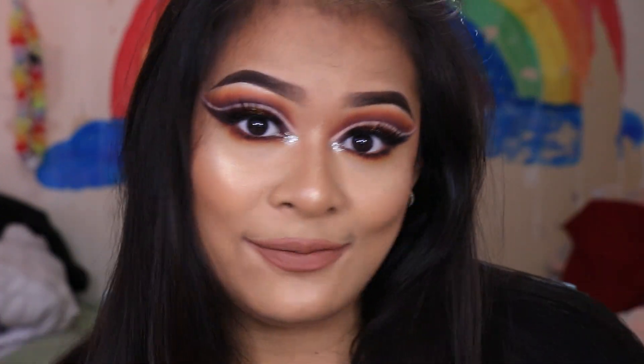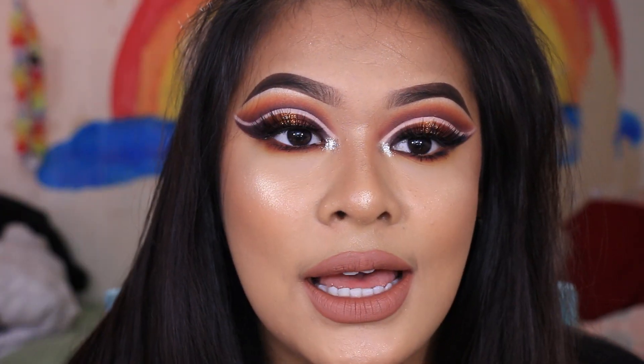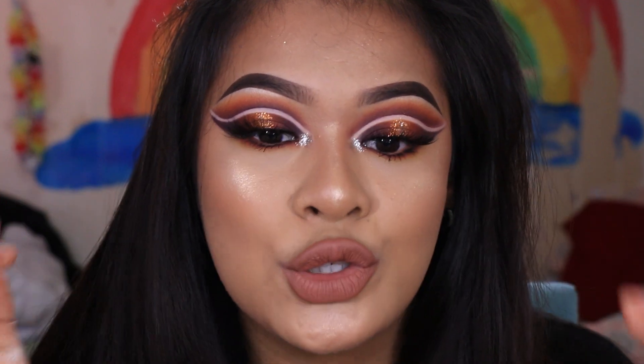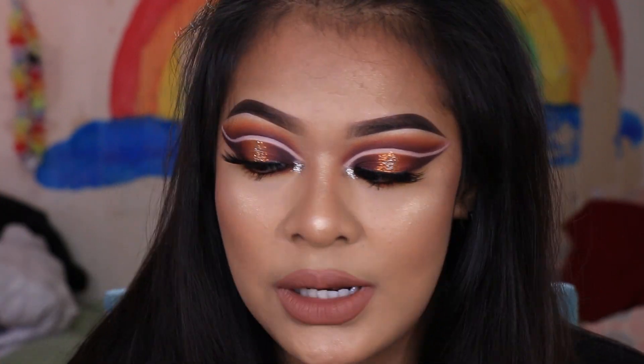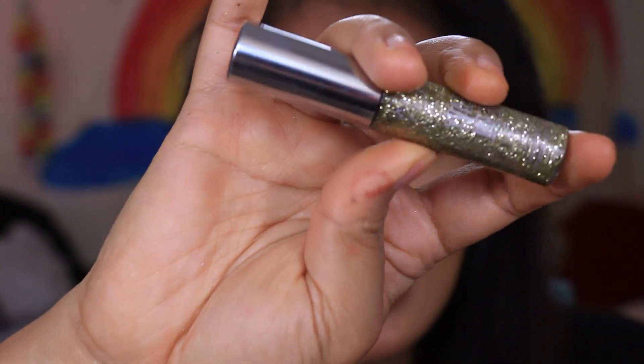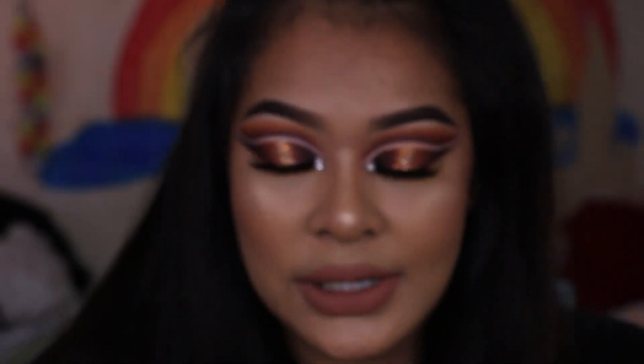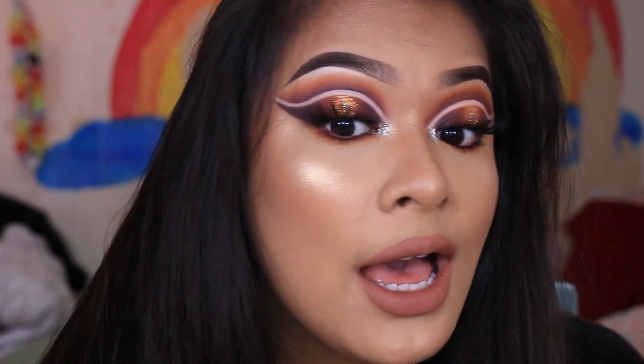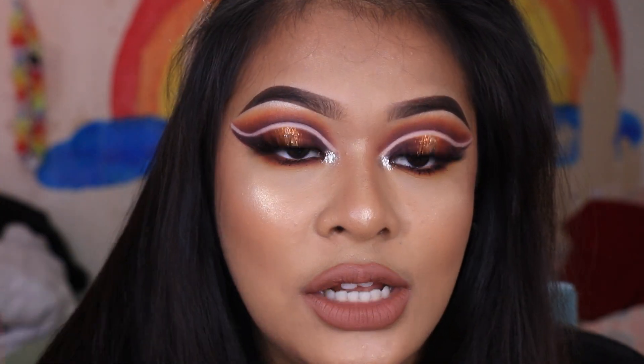I don't think I would ever wear this outside the house because it's super duper over the top. But if I worked at maybe Sephora or MAC, I would probably do this before going to work — just to look more professional. I really like the gradient of the glitter and the eyeshadow, it's really really nice. I also topped it with a little bit of the Heavy Metal glitter in Midnight Cowboy from Urban Decay — just a teeny tiny bit in the middle to give a really nice gradient of colors.